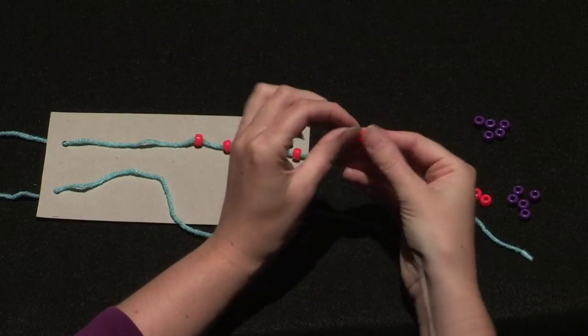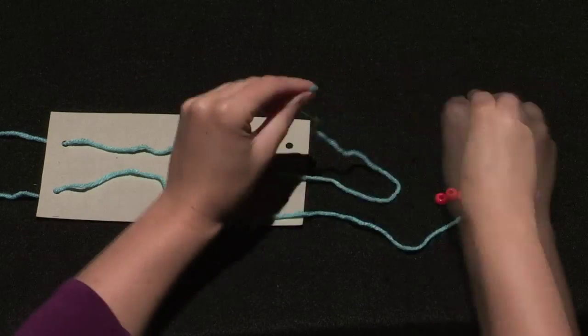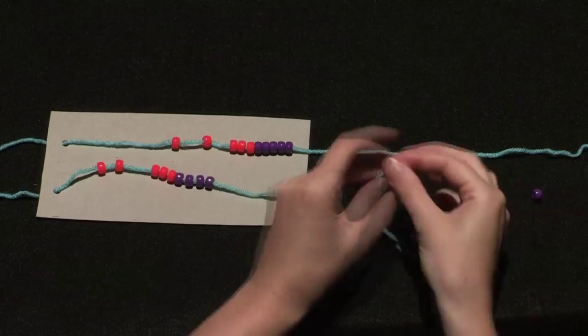Place 10 beads on each row, using 5 of each color. Ten... Twenty!